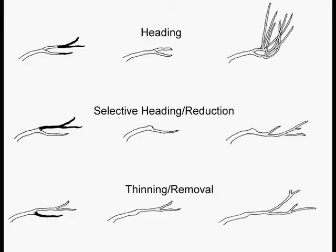There are only three basic cuts in pruning, and if people understood the cuts, they would understand most of pruning just by knowing what was going to happen next. On the top, you have the non-selective heading cut — that's where you basically whack something back to no place in particular. This kind of cut gets people into trouble when they're trying to reduce the size of their plants or make them a certain shape, because rather than telling a plant to stop growing at the site of the cut, it actually stimulates regrowth just below the cut. A bunch of sprouts grow out rapidly — those are called water sprouts, and you can see them on the right-hand side.